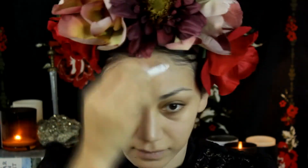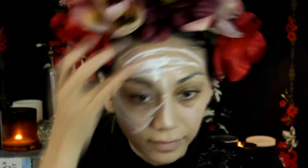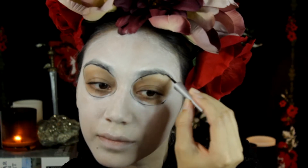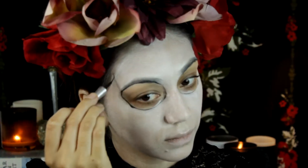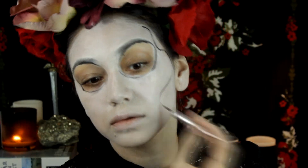Then I went in with a NYX pencil and white Halloween cream paint, mixed it all in, and boom — there it is. Now with a black eyeliner I went ahead and drew on the eye socket shape that I wanted. For the temples, I touched my cheekbones to see where I was going to draw that line.